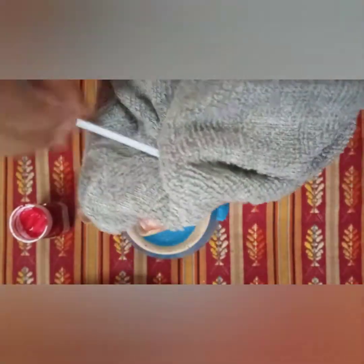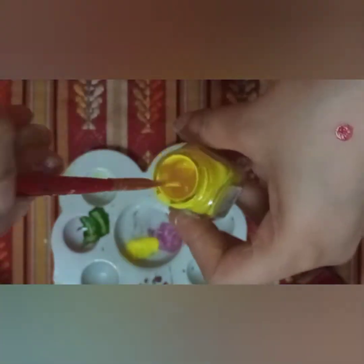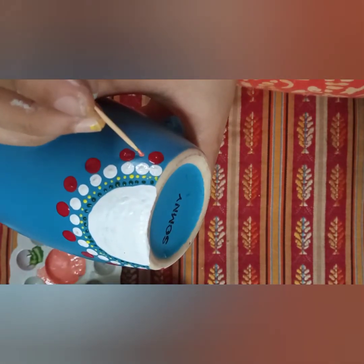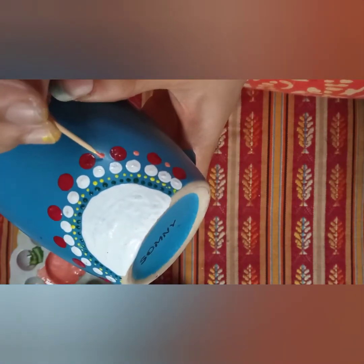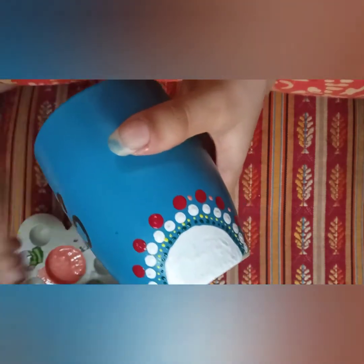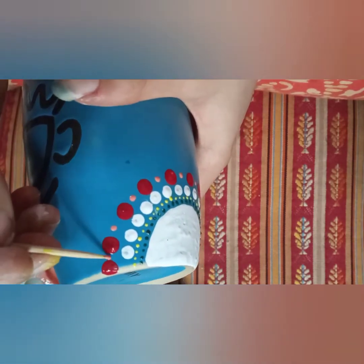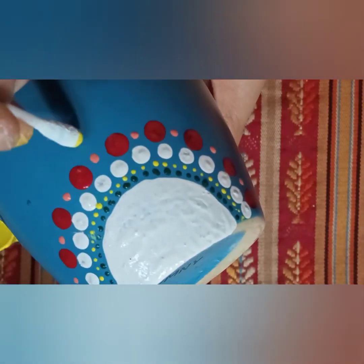I'm just using normal temporary acrylic paint, which means if I accidentally scratch this design, it's going to come off. It's not porcelain paint, not a permanent paint. Permanent paint is designed to be permanent — you color it on an object, put that object in a microwave at a desired temperature, and the design becomes permanent. Every paint has a different temperature requirement, so read the instructions and proceed. Do not put normal acrylic paint in the microwave. Before doing something, do your research and then execute.